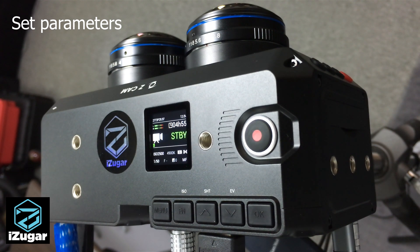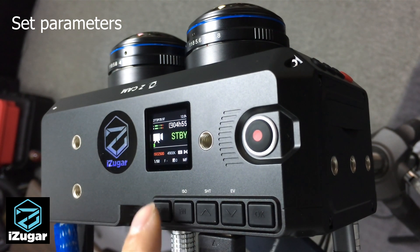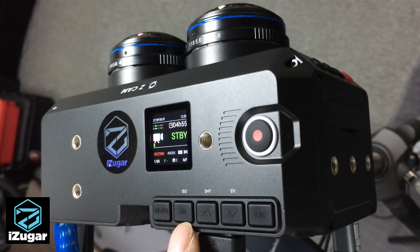The most important item will be the ISO. Usually we set the ISO to the native value of 2500. If you are recording in ProRes, that is the most flexible way for you to adjust the colors in post-production.